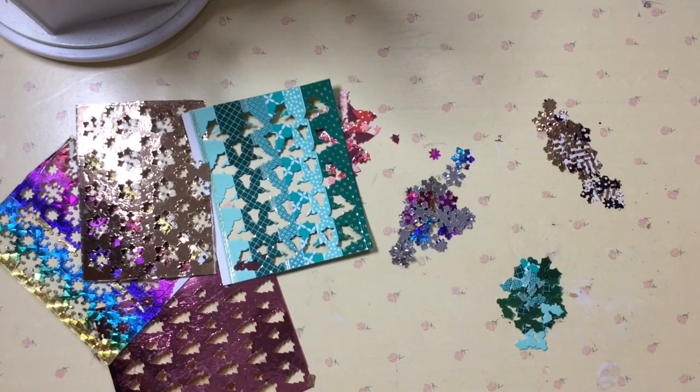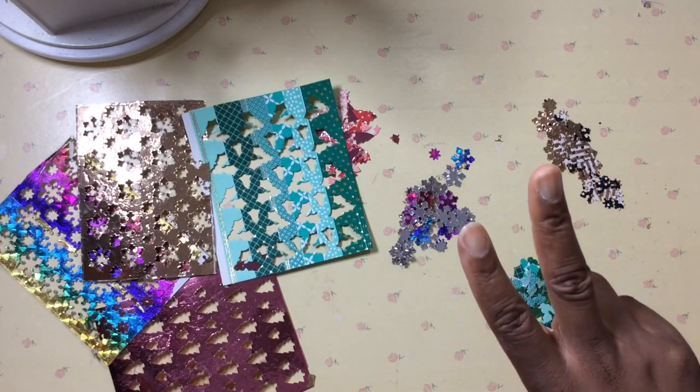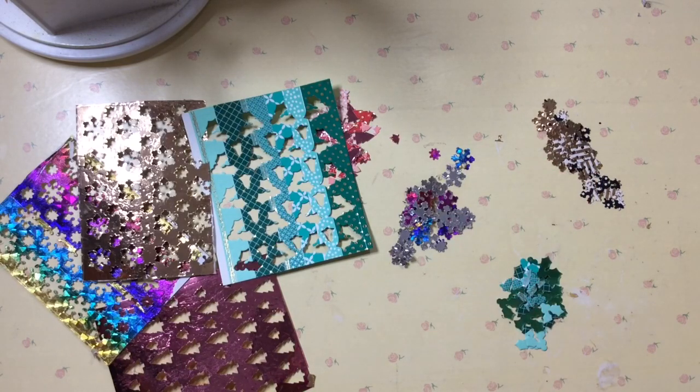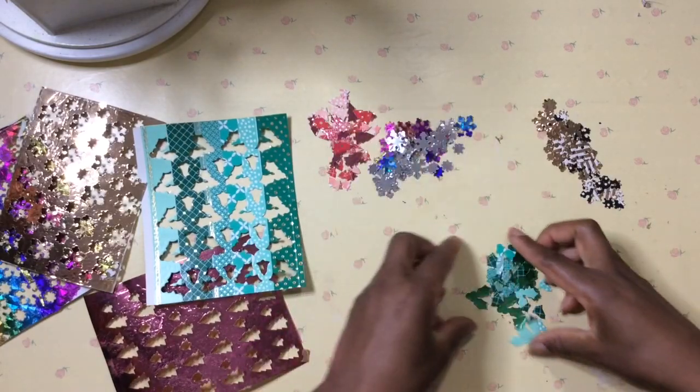Hi YouTube, this is Felicia with Bible Scraps and I have two cool ways of creating do-it-yourself sequin paper so you can make customized sequins, confetti, or what I call shake shake.